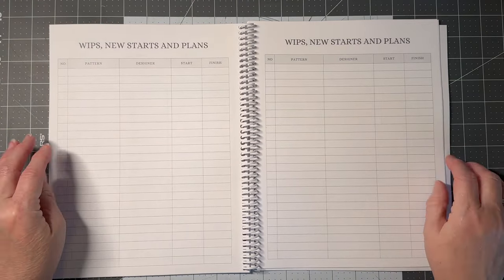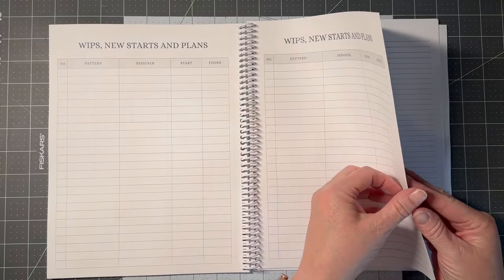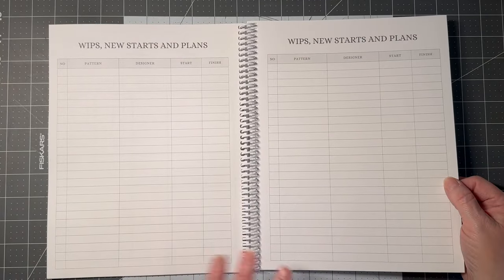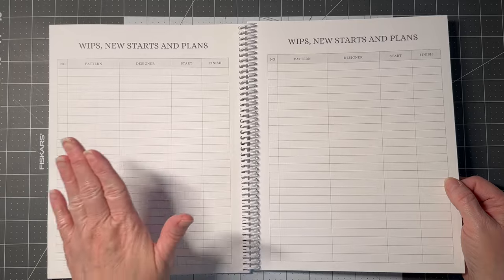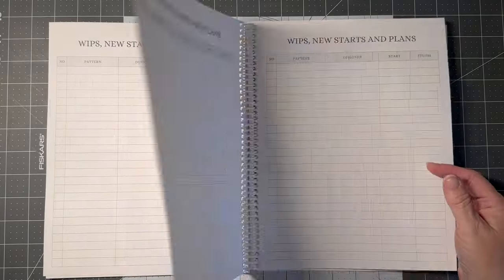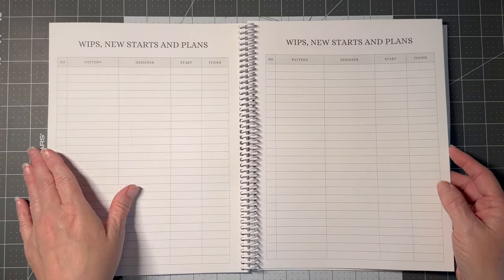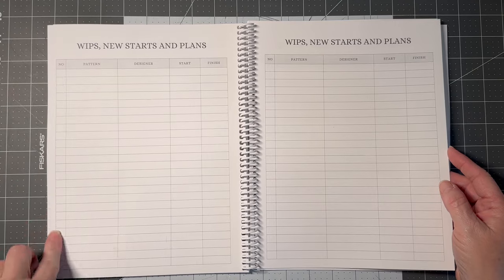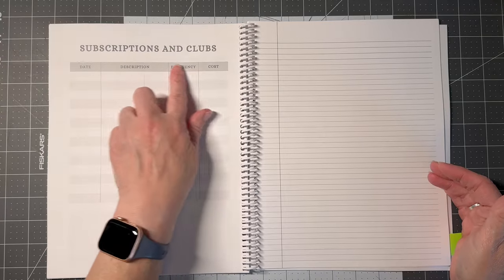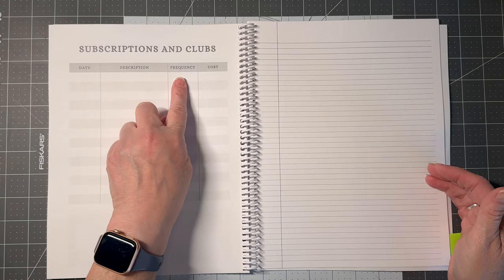I heard everybody loud and clear that I did not give enough space for WIPs, new starts, and plans, so I took the numbers out so you can use each page for whatever you'd like. Now you have room for about 100 things — WIPs, new starts, plans, wish list — however you like to lay it out, and you can number them yourself.